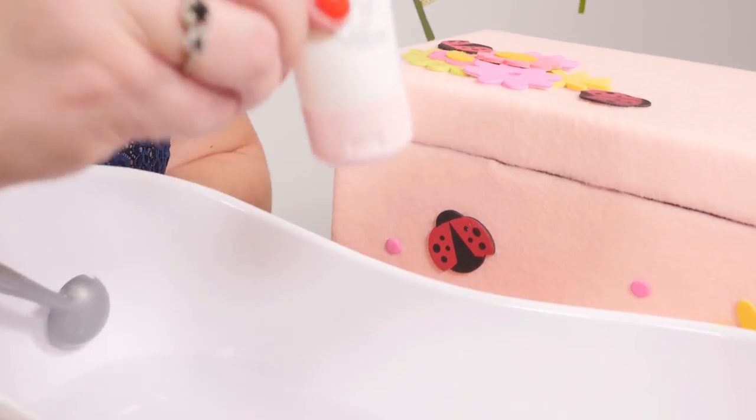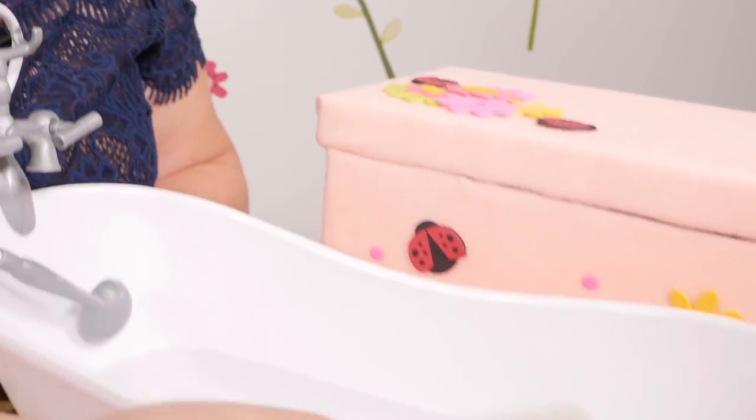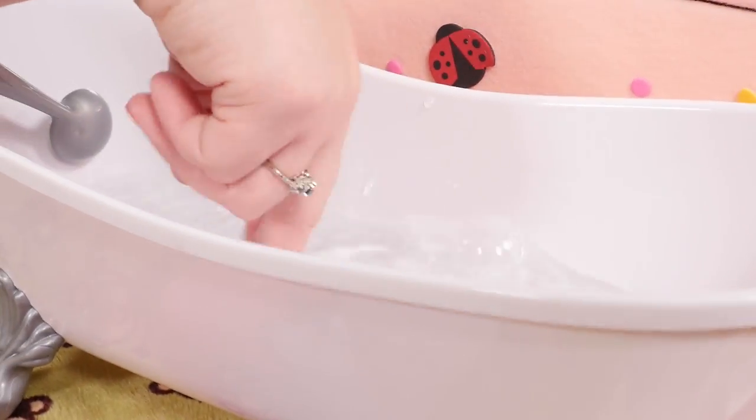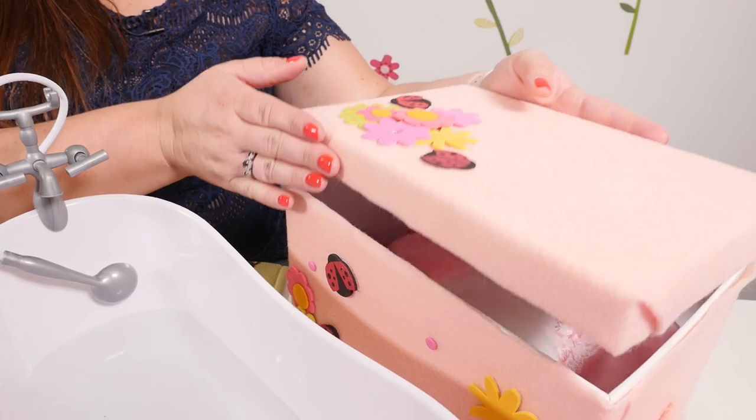Add some soap to the water and mix it all around for the baby's bath.